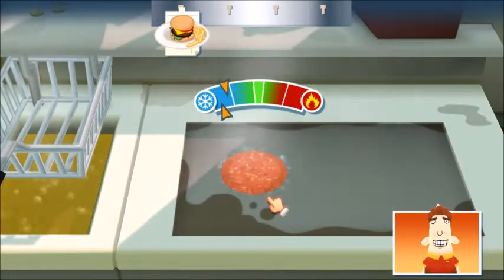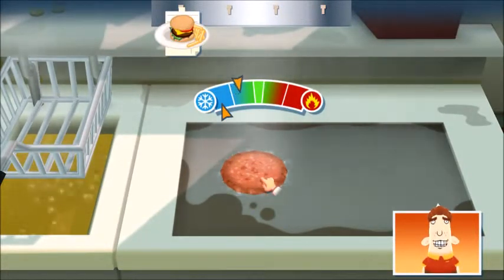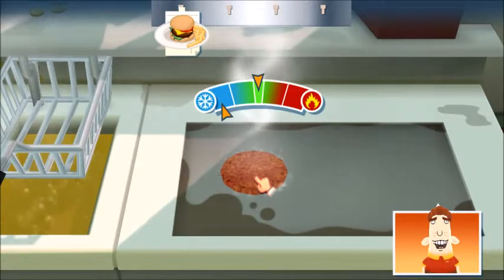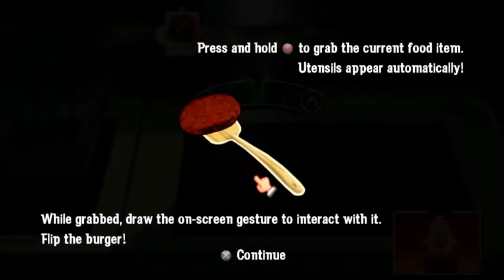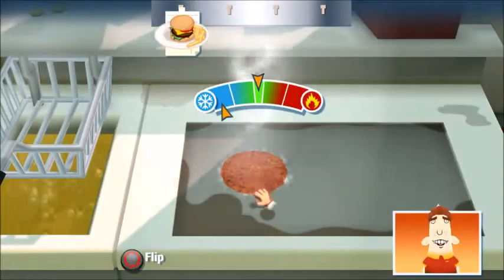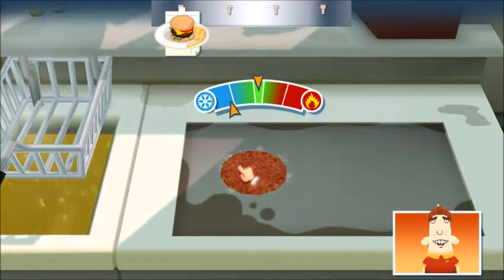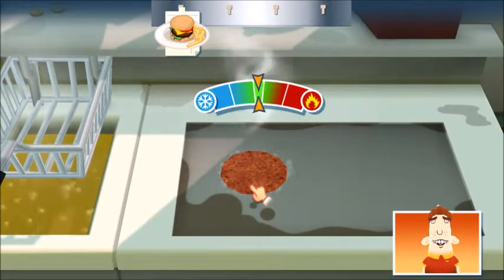Now you're cooking. Be careful with the burger patty and the french fries — you don't want to burn those. I think the burger is ready to be flipped. You smell that? When you see the aroma coming off the burger, you know it's perfectly cooked.